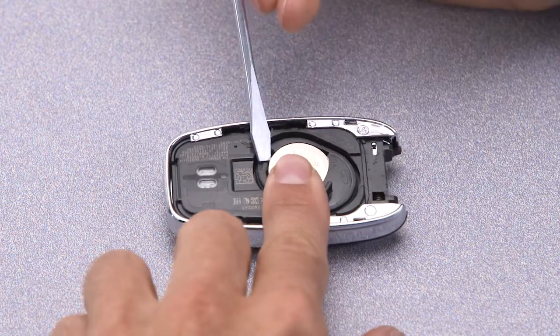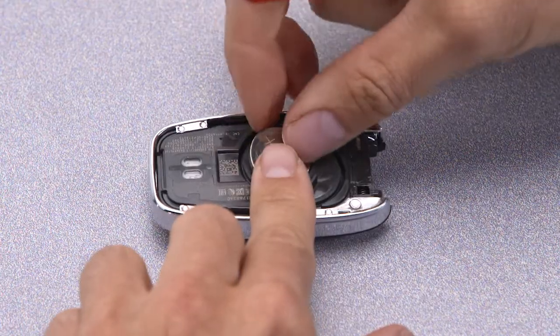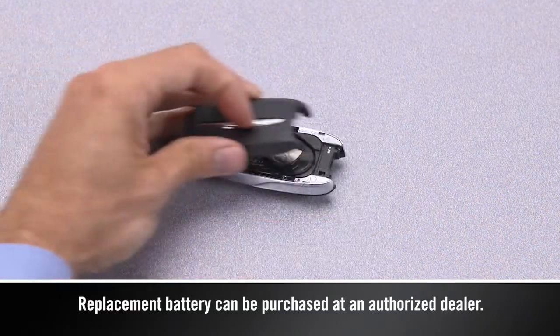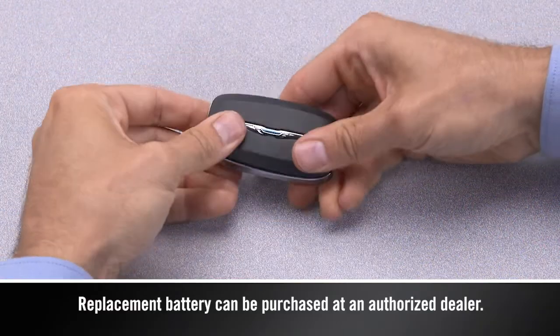Then use the screwdriver to pry out the old battery. Insert a new battery with the positive pole facing up. Put the case back together and snap it shut.